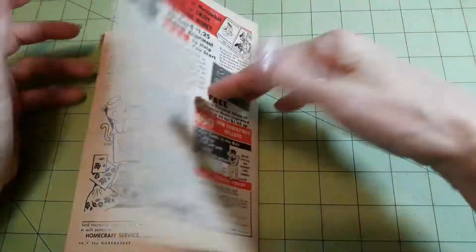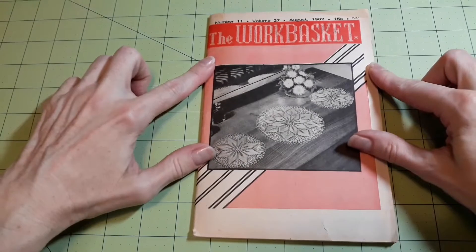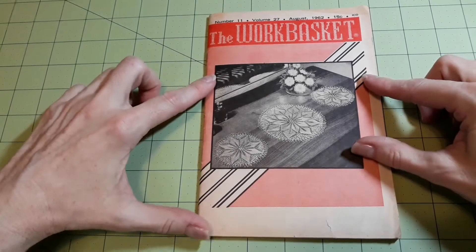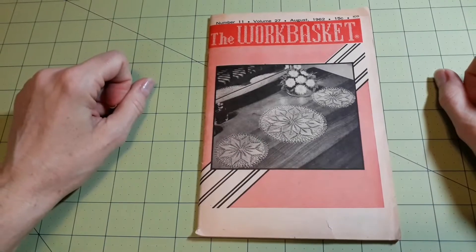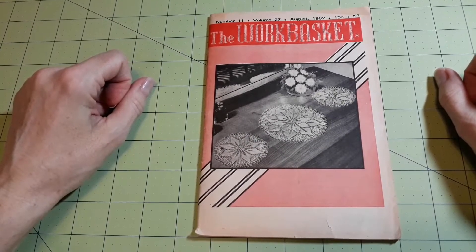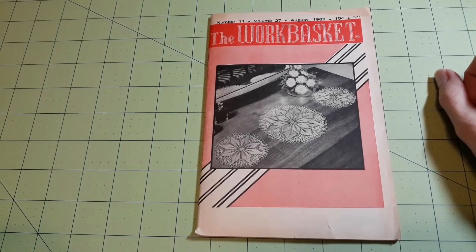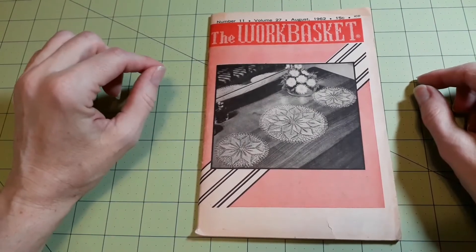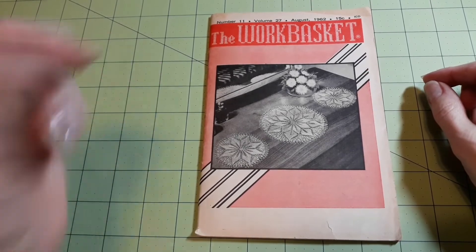So there you have it — August 1962, The Work Basket. I didn't find anything in this one that I wanted to crochet, so I'm going to skip that on this particular one. I hope you enjoyed it. Remember, if you have access to old magazines and you're interested in finding this one, it is number 11, volume 27, August 1962. Thanks for watching, love you all, be safe. Bye.